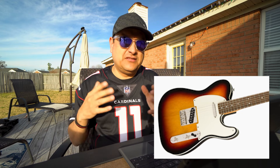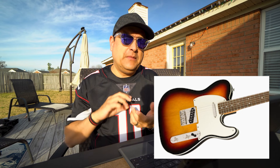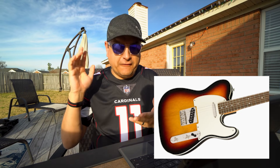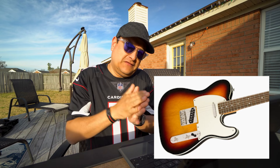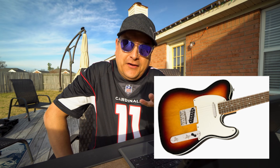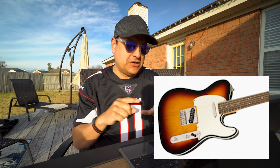The Classic 60s is a double-bound body — for around $400 it's a great value because it looks beautiful. It's a NATO body with a C-shaped neck, same narrow tall frets, and the same 1.650-inch nut. Once you get into the Classic series — 50s, 60s, all that — you're going to have a bone nut, not plastic. A lot of people assume you have to replace everything on a Squier, but you actually get a bone nut on a $399 guitar.